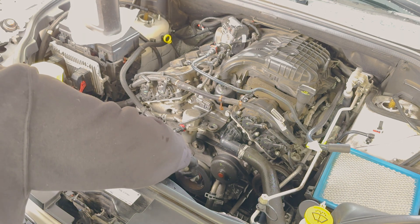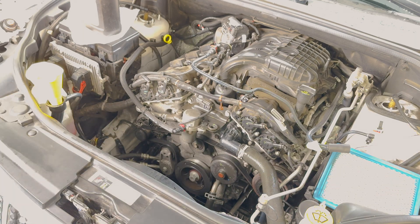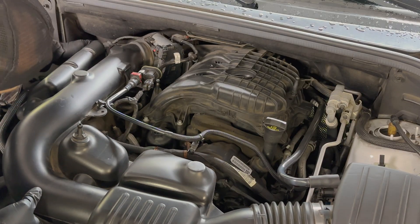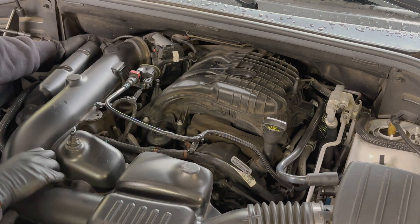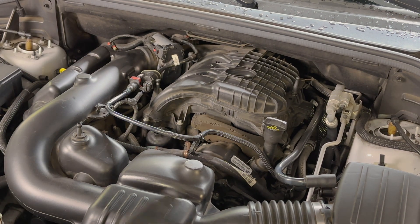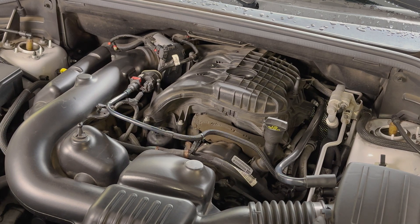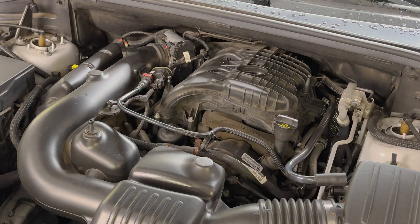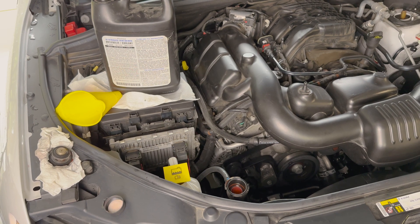Then use compressed air to spray off any of that water — you could also just let it air dry. Now it's time to reinstall the air box the same way it came off. With everything back in place, take a step back and double-check your work — make sure there's nothing loose and everything's ready to go. Pay special attention to tightening that air intake hose clamp. Next, start the engine and monitor the coolant level. We want it to stay filled at the current level; we can expect it to drop as the engine warms and the thermostat opens.